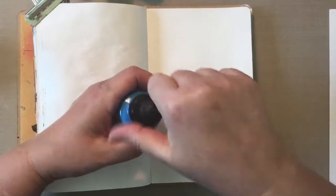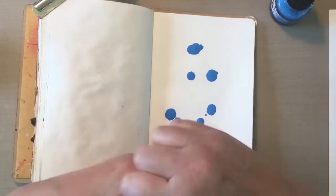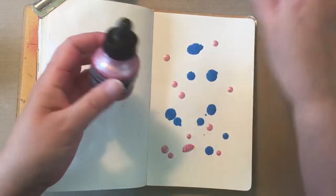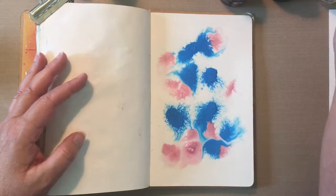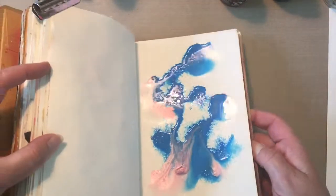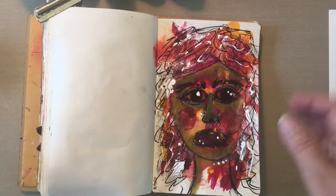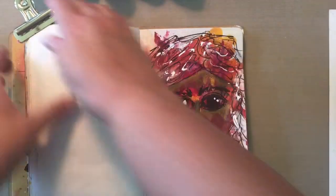Hi everyone. I have been working on faces in my small dilutions journal and I am really into this abstract look. I'm starting with a couple FW inks here and my water sprayer. I'm going to show you a page, a face that I did yesterday. This is the one I did yesterday — I used a lot of charcoal on there and I loved it.